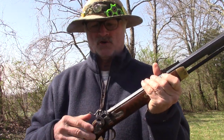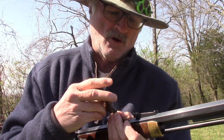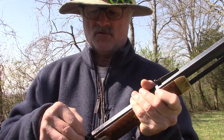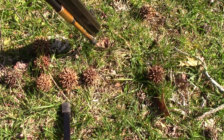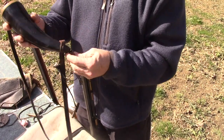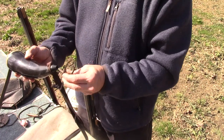Now let's show the loading sequence of the percussion gun. Before we even get started loading, you should do what we call 'pop a cap.' That simply means you take a percussion cap with no load in your firearm and just place it on the nipple, point it toward the ground, and pull the trigger. That clears out the channel so that when you load it up, all the oils or residue from the previous cleaning is cleared out and the gun will fire. We'll use the same Swiss powder — 30 grains, and 30 more.